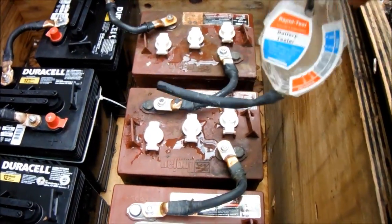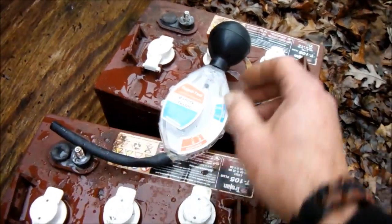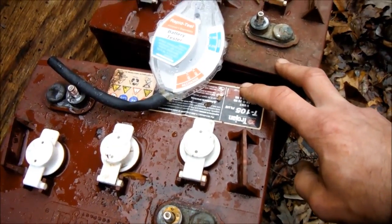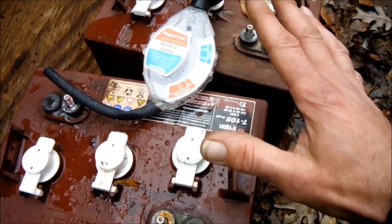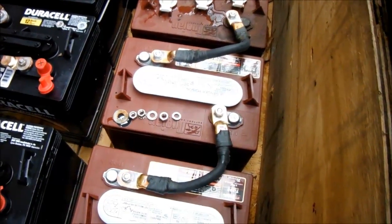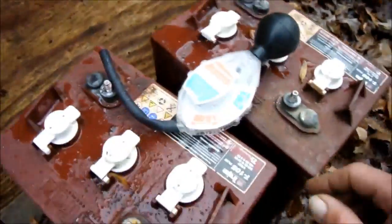I tested the specific gravity of all of them. These two show good, but these two down here both have one cell that's very, very low or doesn't even read at all. Maybe I could equalize them and bring them back — I'm not sure. There's a $25 core charge on each one, so that's $50 if I take them back. I'm not sure if I should keep trying to charge them, use the desulfator, or just return them for my $50. They were free, so out of all four batteries I still only have $200 invested.